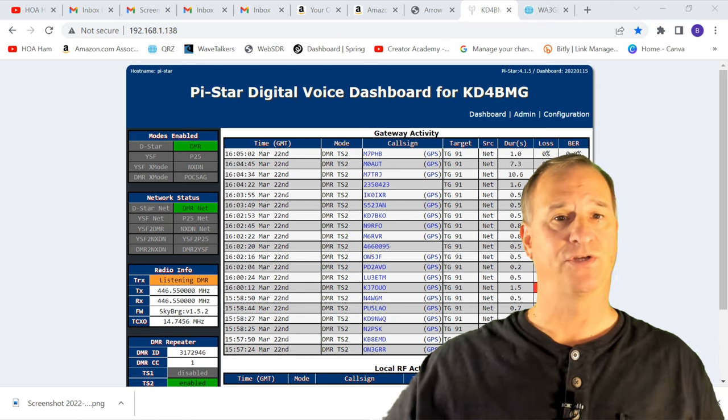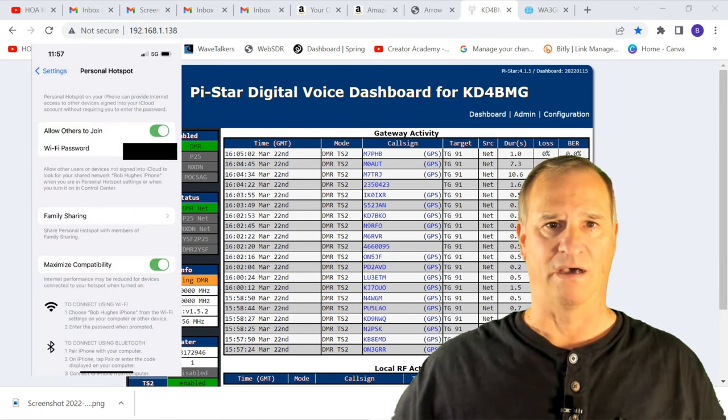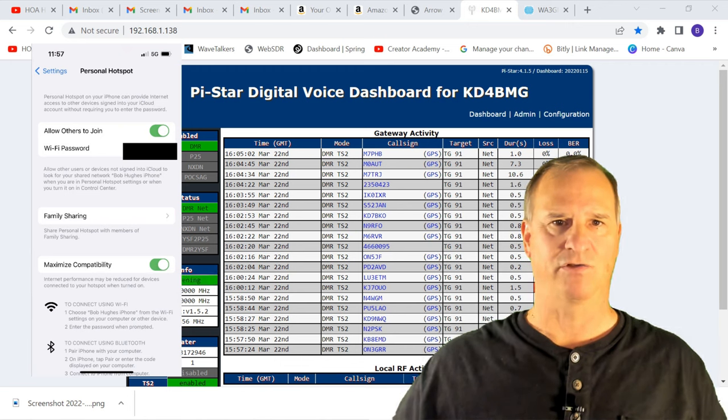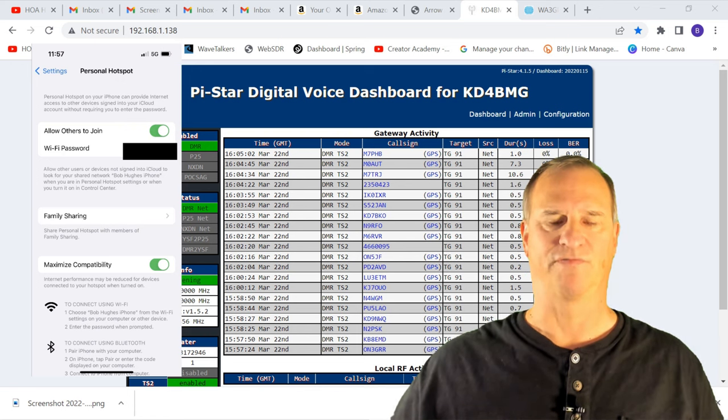The first thing you need to do is make sure that your cell phone is discoverable. Here's an image of my iPhone 13 Pro. The hotspot has been turned on, and there's also a feature called Maximize Compatibility that I've turned on to make it easier to find.